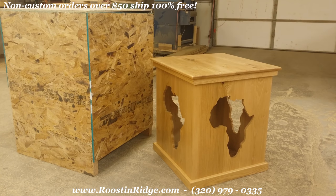Hey guys, this is Todd from Rooster Ridge Woodworks. I'm in the back shop this morning before anybody gets here. I want to take a quick video of this before it gets too hectic back here — it's getting ready to get shipped out.